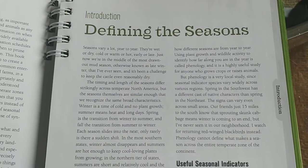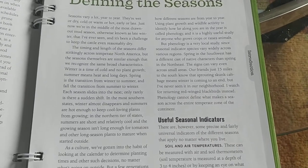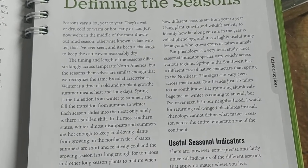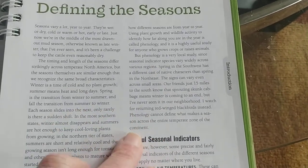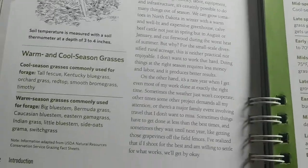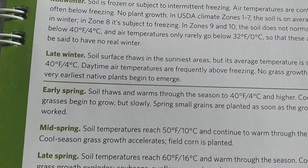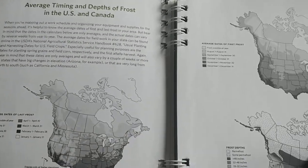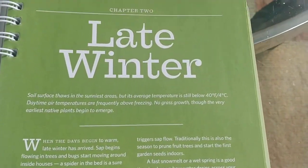The first thing the book does is define everything by season. So what that means is that March in Kentucky — which I'd consider late winter or early spring — probably isn't the same weather as Florida, California, or Texas. They define seasons by average outdoor temperature, so you can line up on your calendar when those events apply to your region.